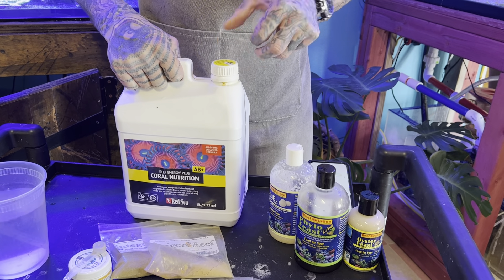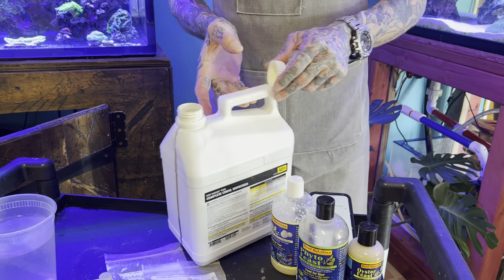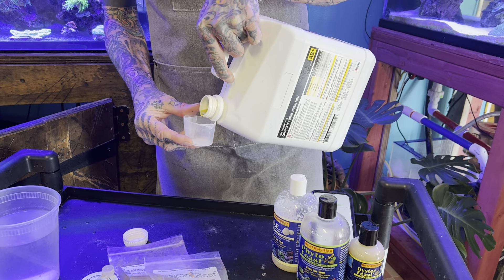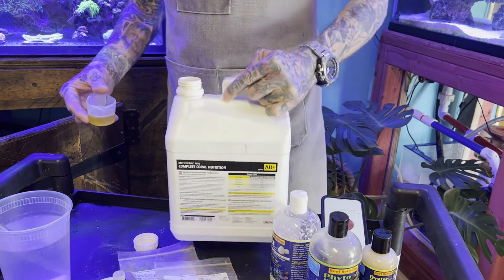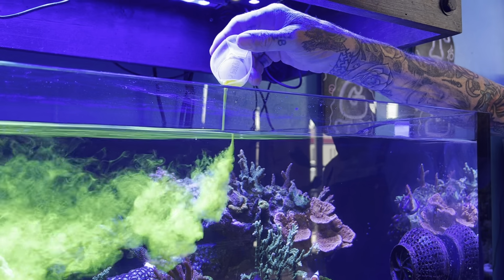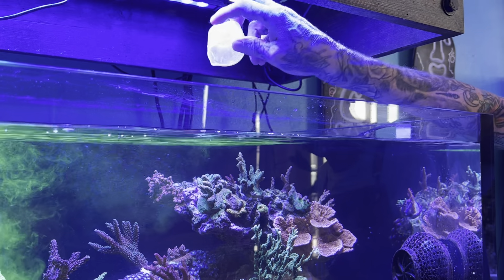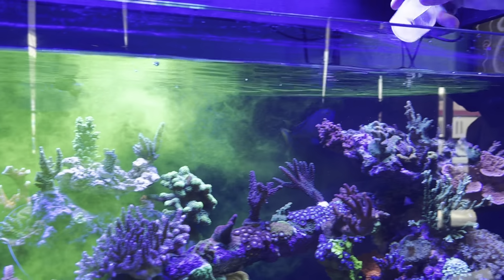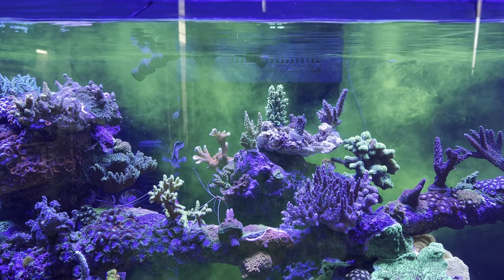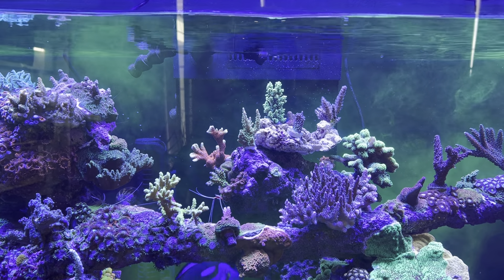I'm going to measure out some AB Plus here. This tank is 112 gallons, so I'm just going to hit it with 20 mils and add it in. I love the coloration — something's going on. We'll let that stir in there for about 10 minutes, and while that's turning around is a good time to start prepping the food and dissolving the frozen stuff.